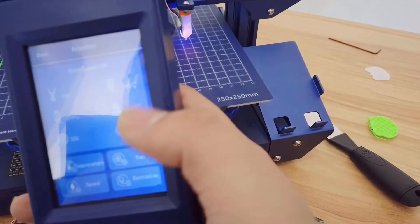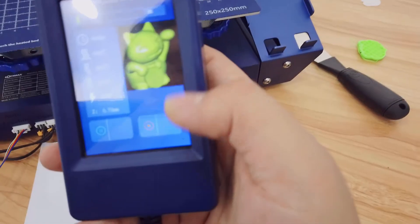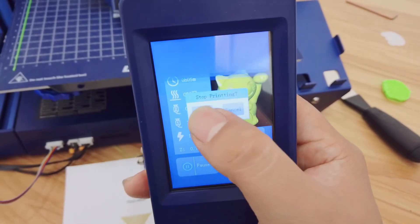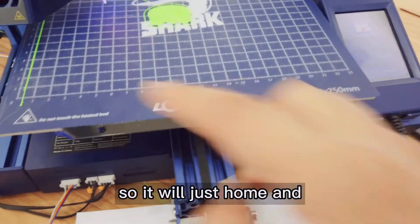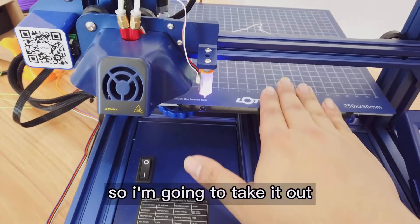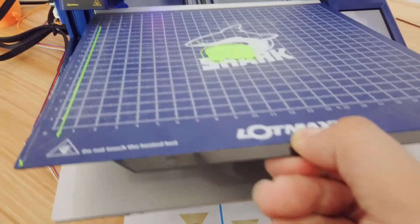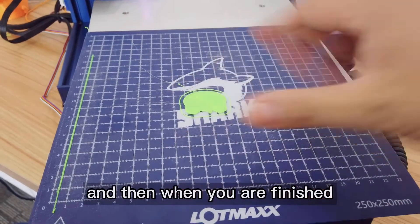I think the first layer is properly done, so I'm going to head back and hit Stop. Let's confirm. It will now home. I'm going to take it out — make sure you do not touch the hot parts. We have this clip here, and you lift it up.